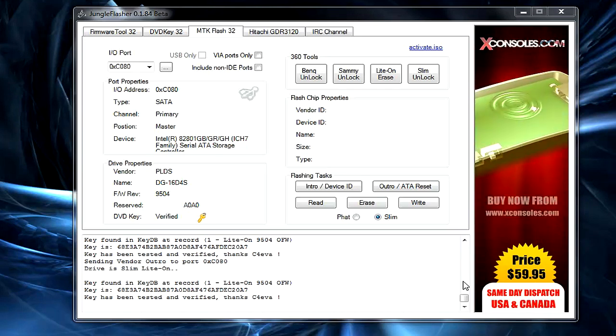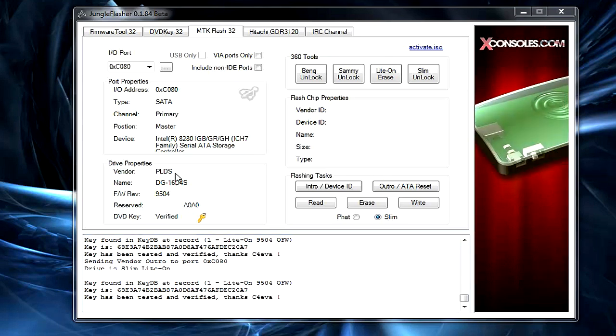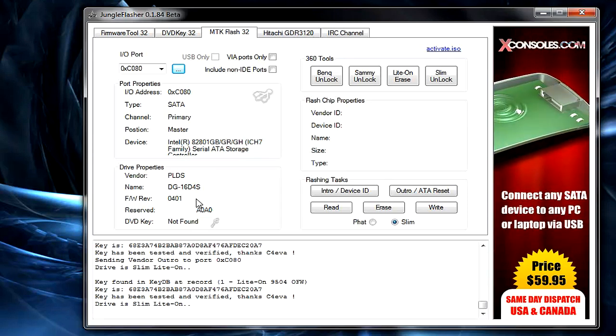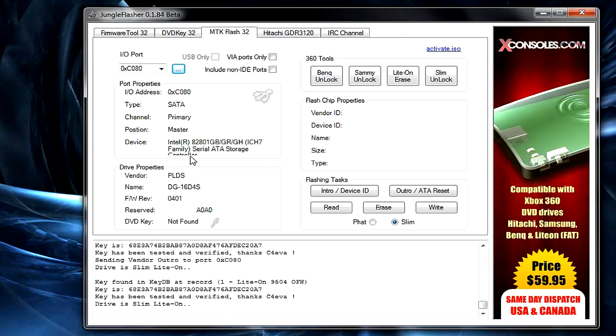Click Outro ATA Reset to reset your drive. Now be aware: because there are different firmware versions inside the slim Xbox 360, a drive may say firmware version 9504 on it, but after clicking Refresh Drive in Jungle Flasher the actual firmware might show as 0401. Microsoft updated some of the 9504 drives to 0401 and 0272.